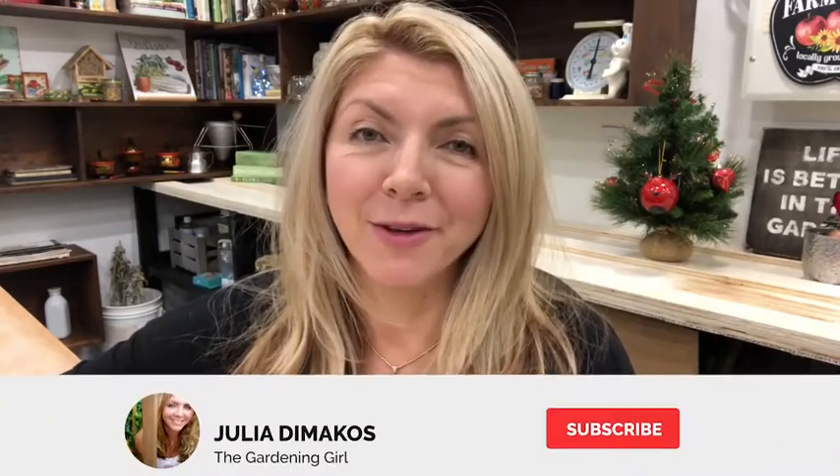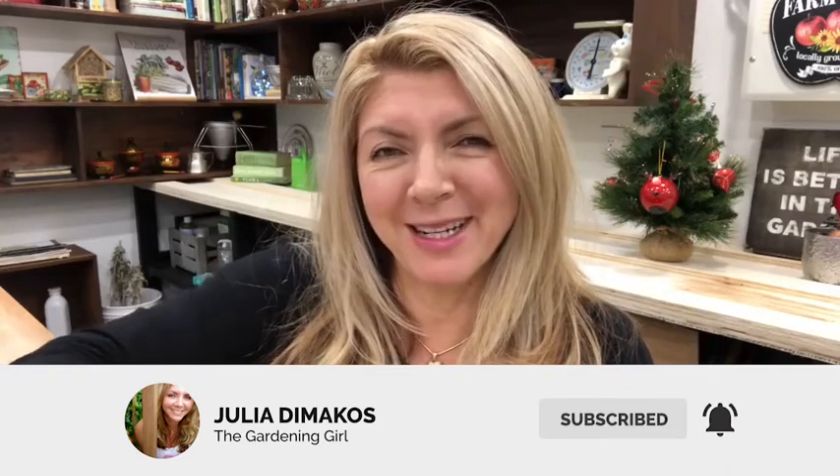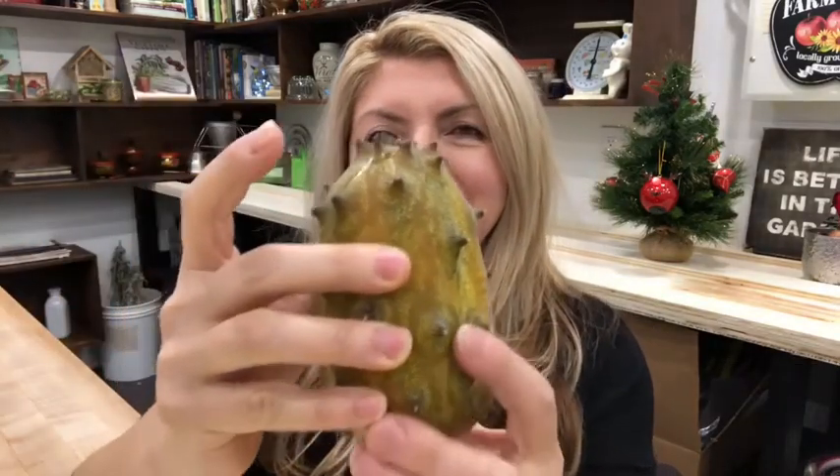Hi guys! Hope you're having a great day. Thanks for joining me again in my gardening room — I want to show you something really interesting. So this summer I grew something called a Kiwano melon for the first time. Not sure if you've seen one of these before, but I'm gonna try to pick it up and show it to you. It's pretty dangerous. Look at this thing — it's been a very interesting experience growing it.